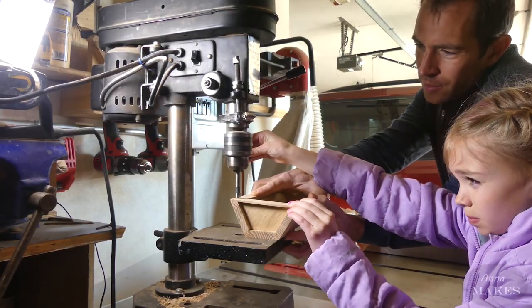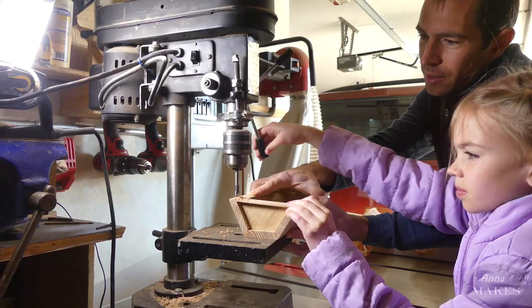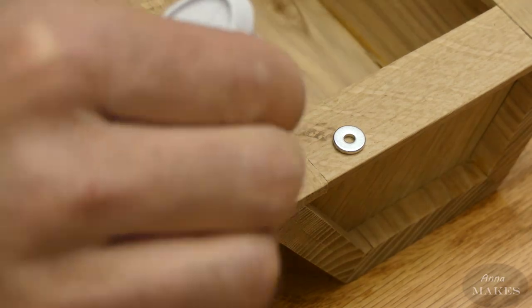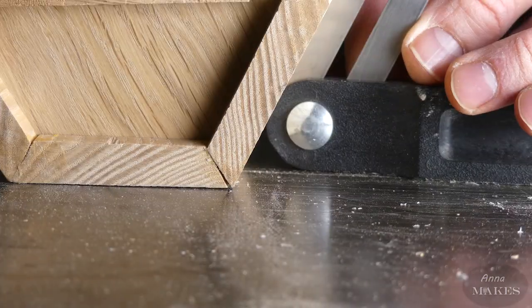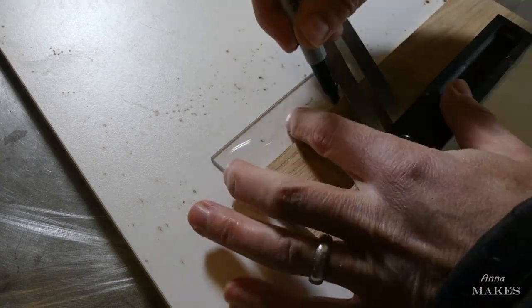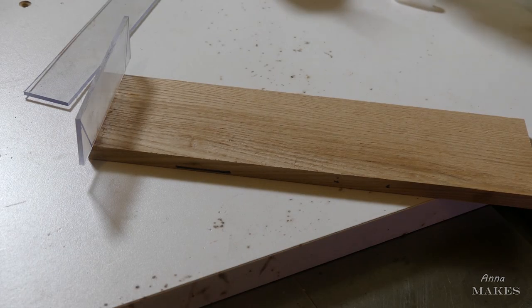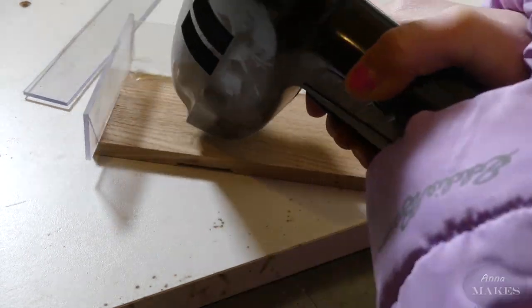I got to drill some holes for the magnets that will hold the box together. These were strong little magnets. We glued them in place with epoxy. We wanted to make a secret spot for Ms. Embling to keep things, so we're going to cast some pencils in epoxy resin.